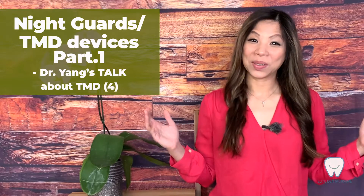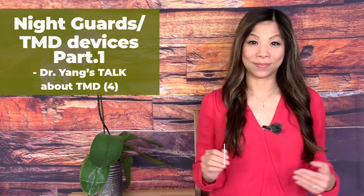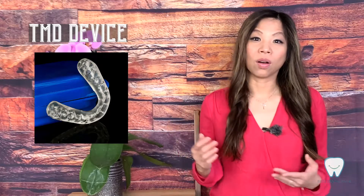What's the difference between a night guard and a TMD device? Hi, this is Dr. Yin from Elite Dental MRI. Today we are going to talk about the difference between the night guard that treats grinding and also the devices we can make in a dental office to treat your joint problem. Let's take a look.